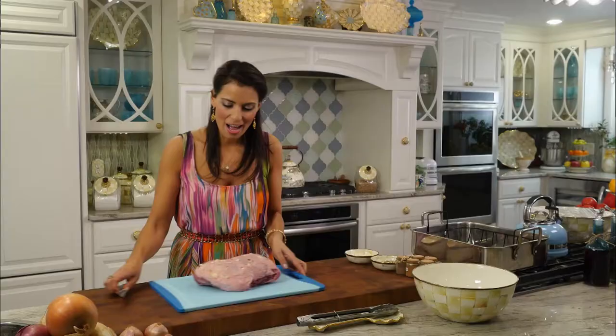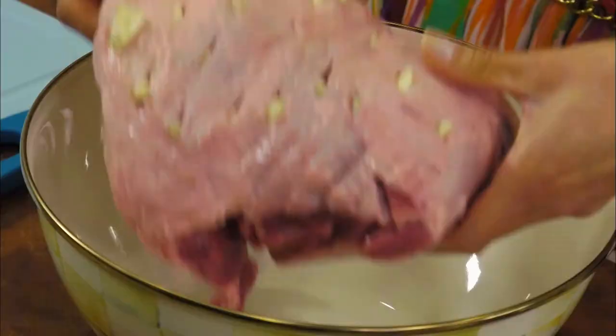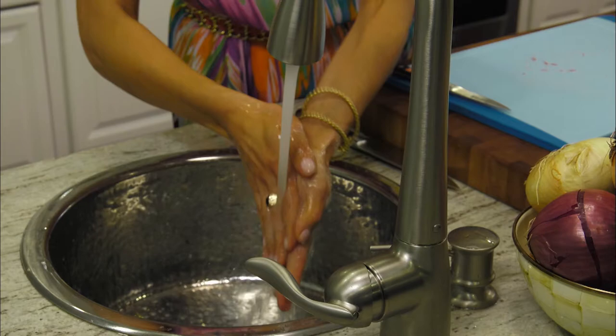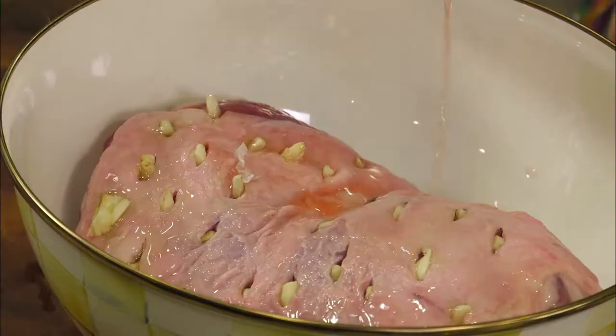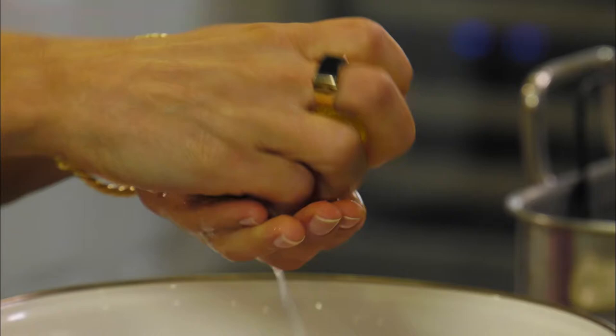Our lamb meat looks beautiful with the garlic cloves slid right into those slits. We're going to get it into our marinating bowl. Now for our marinade — we're going to use about half a cup of olive oil and red wine vinegar. If you have white wine vinegar, you can also use that. And the juice of one lemon, which is going to give a nice tangy flavor to the lamb meat.